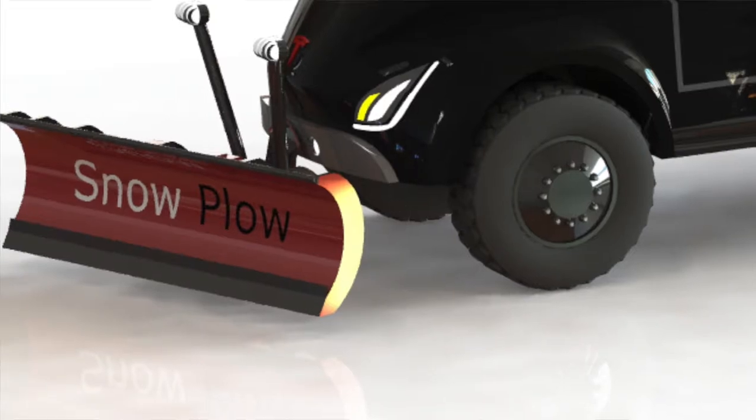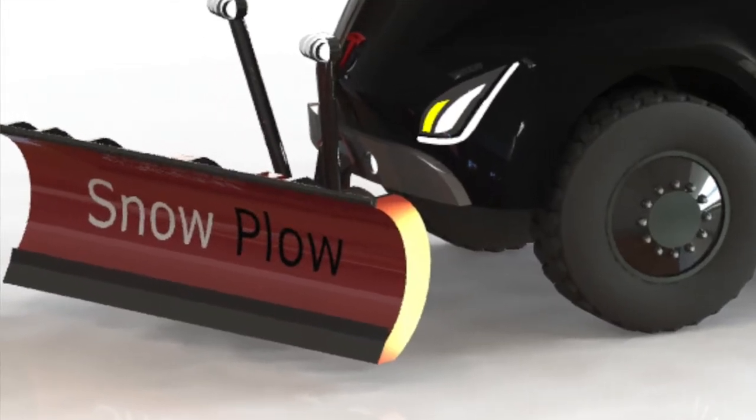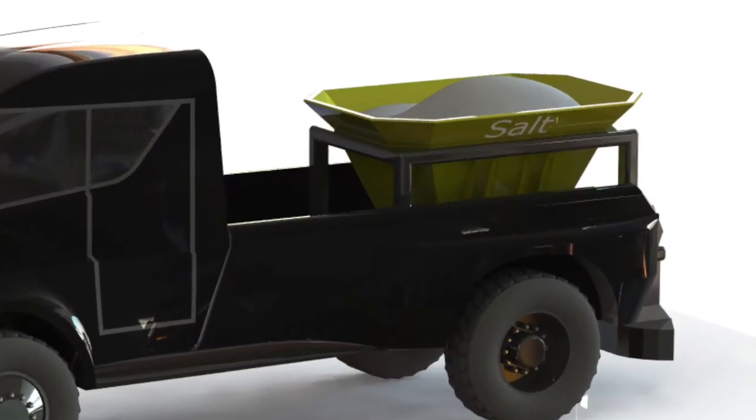The Tesla pickup truck as a snowplow is something that could be fairly easy because the only modifications you need are superficial. You put the plow on the front and you put the salt spreader on the back, some electronic controls in the cab, and you are ready to go.